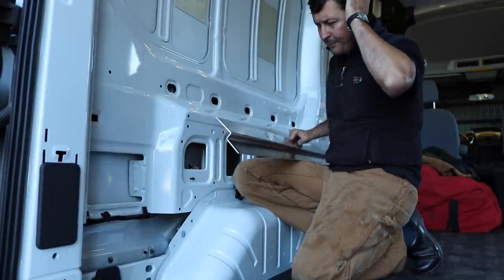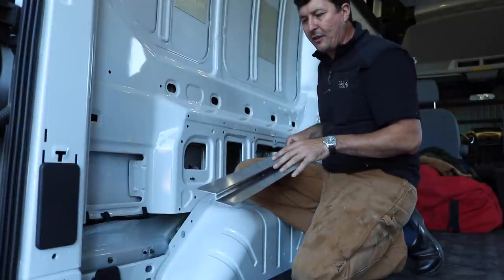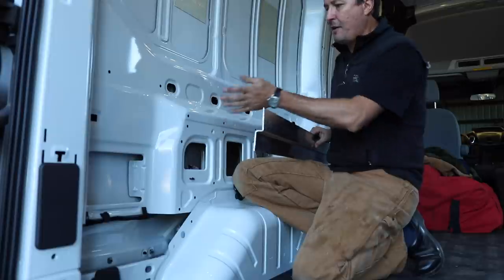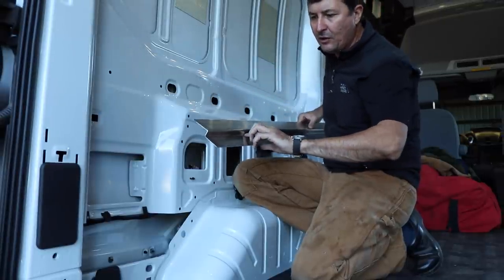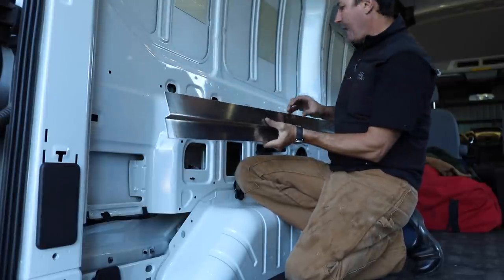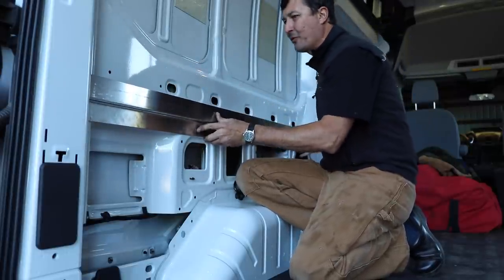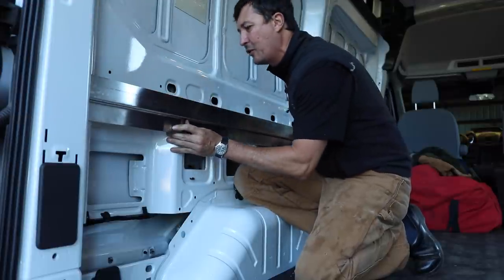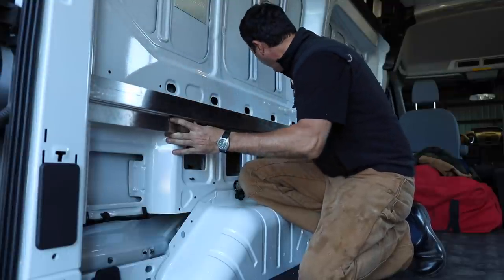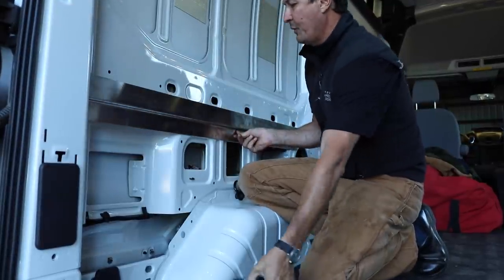So I started with a piece of eighth-inch aluminum and went down to the local machine shop. We did it together — he had a big metal brake and shear, and we bent it to a custom shape for this application. It's two inches, then about a three-quarter-inch bend, then two and a half inches. That gets the mattress up to exactly the right height. I went over this measurement so many times, and I couldn't be happier. I'm really blessed to have such a good local fabricating shop that was able to help with that.